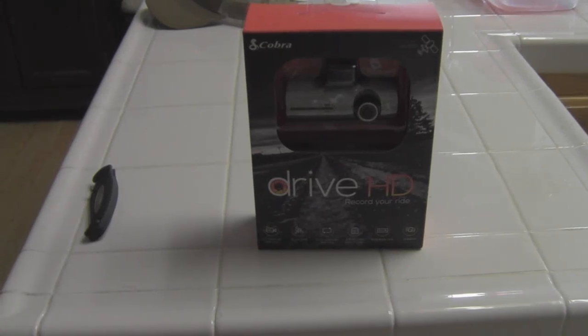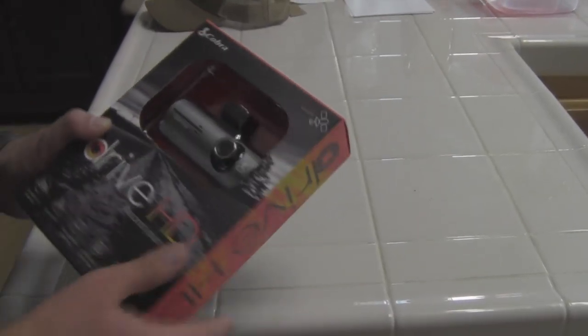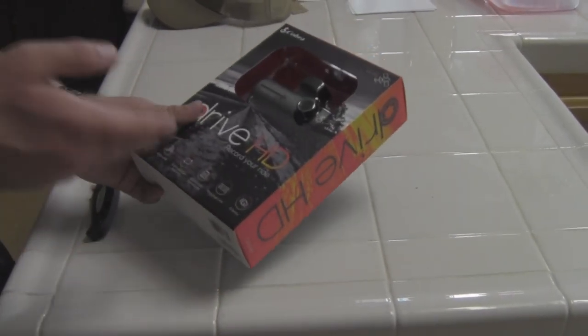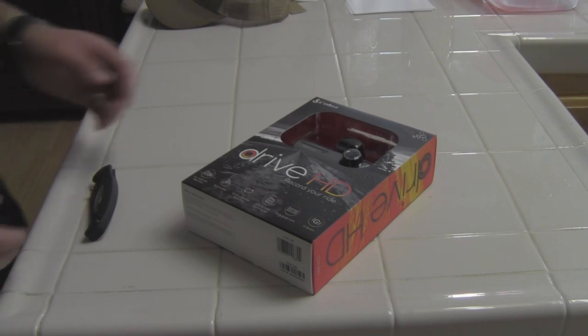This is going to be a relatively quick unboxing and first impression video for the Cobra Drive HD CDR840 with GPS. I've been looking around for something like this for quite a while, and just yesterday I found this one at the price I wanted to spend. The reviews on Amazon seemed pretty good, so I went ahead and bought one.